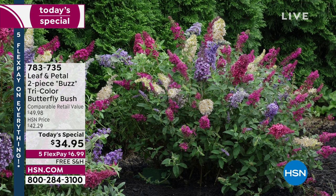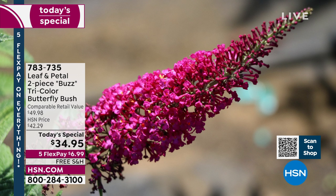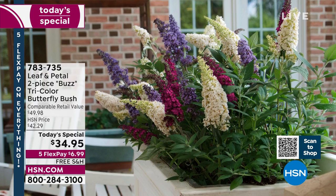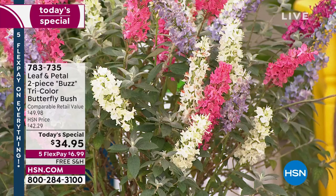Everybody that sees it says the same thing: 'Wow, just wow.' It is the most impressive today's special I've seen in plants since I've been doing them. It's called the Buzz Butterfly Bush from Leaf and Petal. It is a two-piece set — you get two of these tremendous bushes with all the color, the spikes of incredible honey-scented flowers which will attract honeybees, hummingbirds, and butterflies by the hundreds.